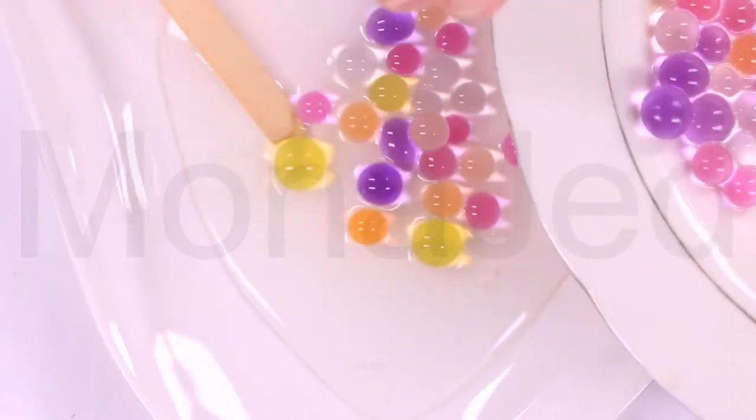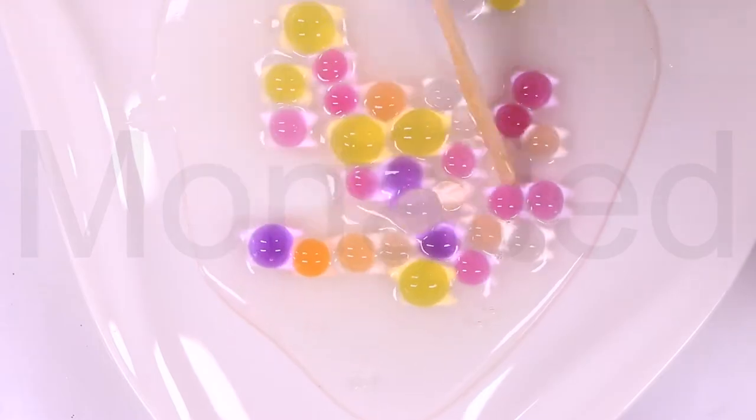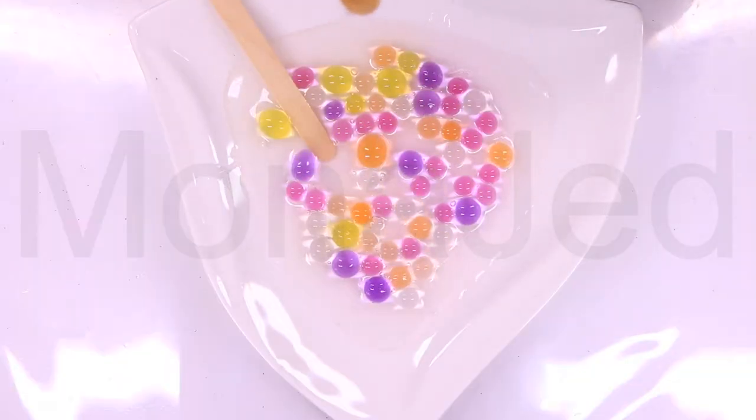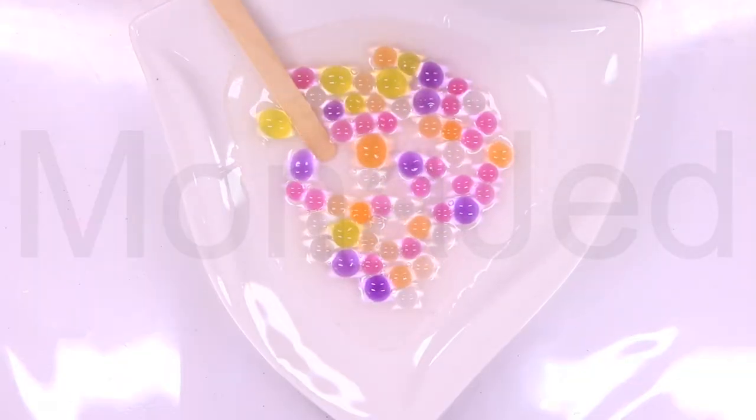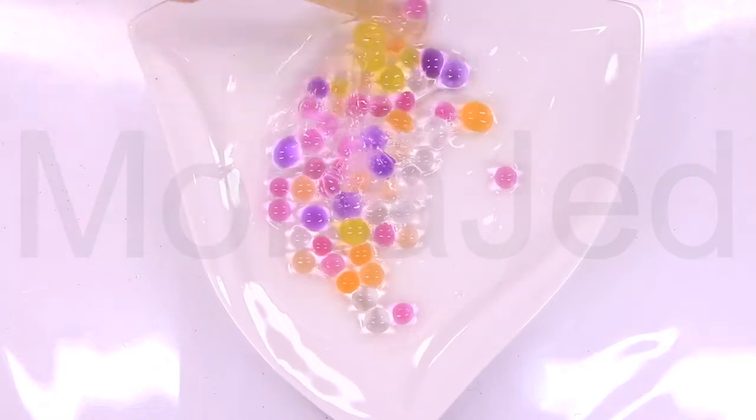To make this fun squishy slime, you'll need a batch of your favorite slime — any kind will do. For this particular video, I am using my tried and tested clear slime recipe. All you need is a good quality PVA clear glue and a slime activator. I am using the diluted liquid tide. The Orbeez are very slippery, so I will use a sticky slime so that the pellets will stick to the slime more.